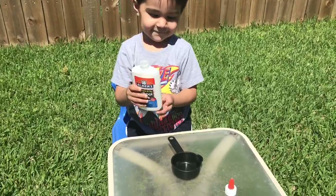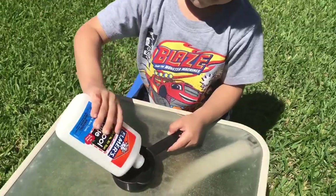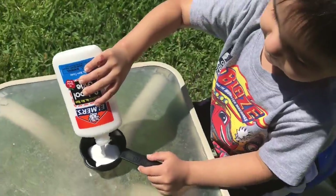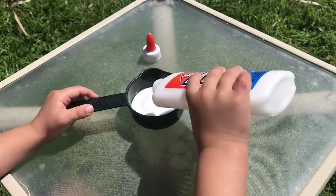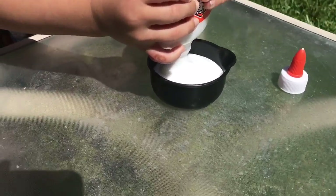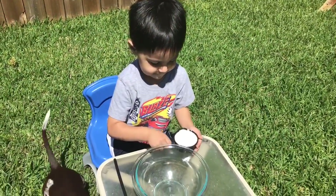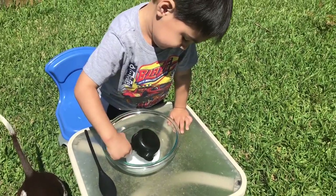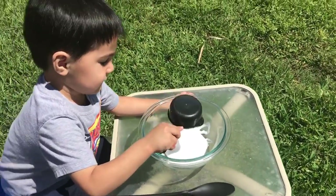Kenneth, first thing we need is half a cup of Elmer's glue. So let's measure out half a cup. Fill it all the way up to half a cup. Keep going, fill it up. We're almost there, almost at the top. All right Kenneth, now let's pour it into our bowl — half a cup of Elmer's glue. Get it all out of there, use a spoon, scrape it out.